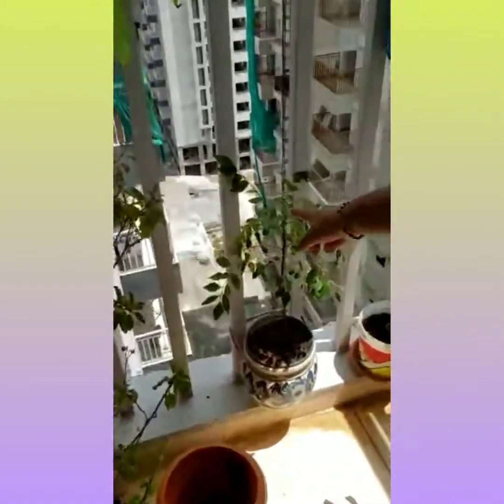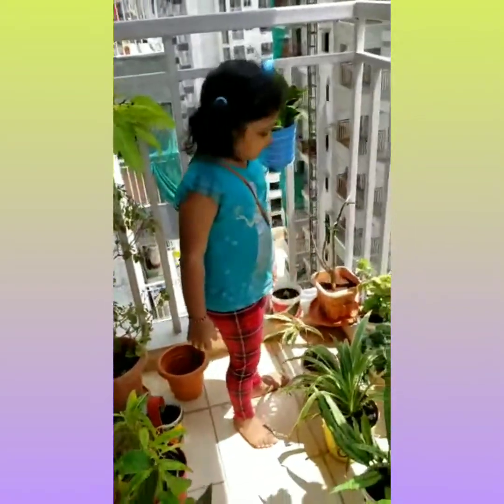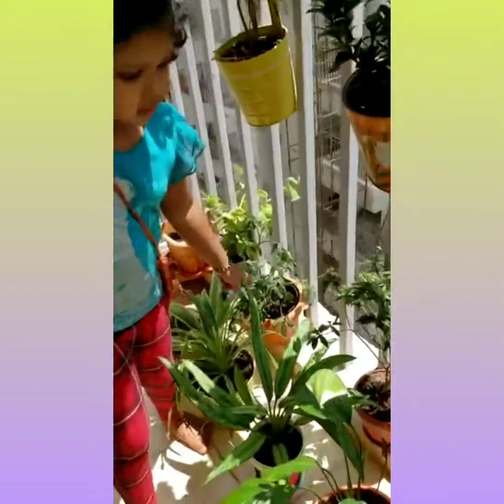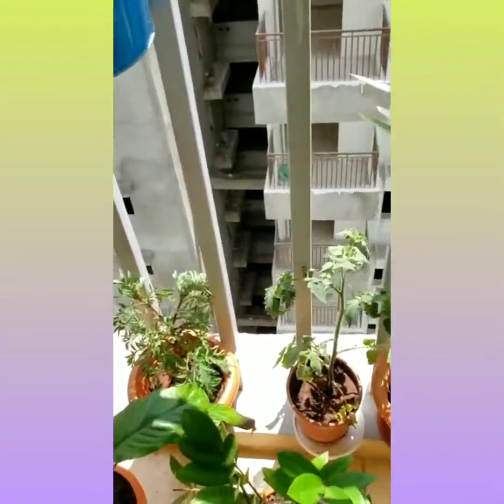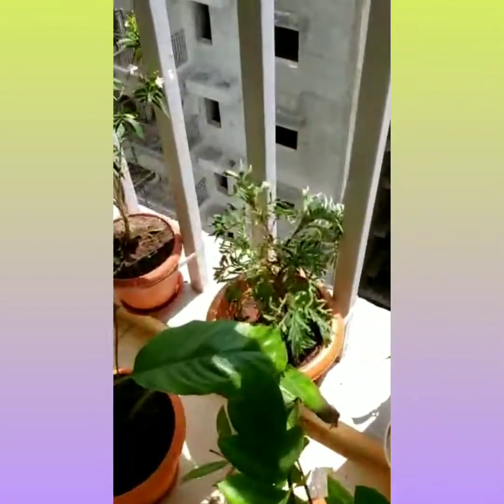And this is the curry plant. This is the snake plant. And these two are the tomato plants.